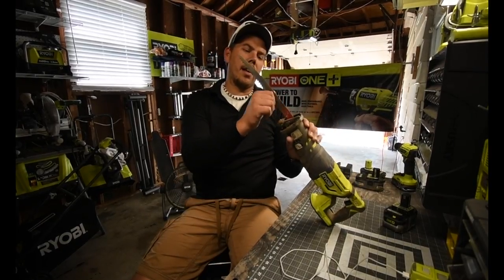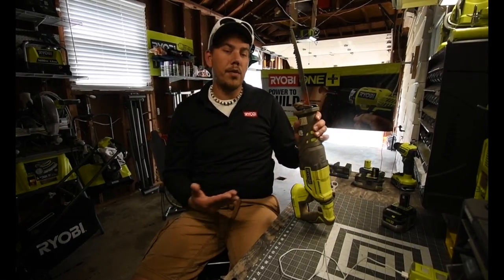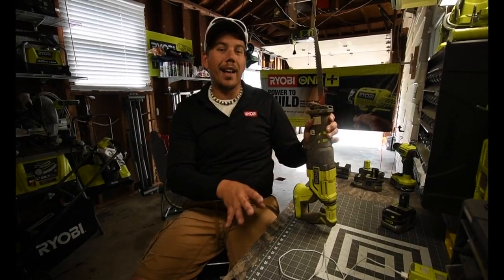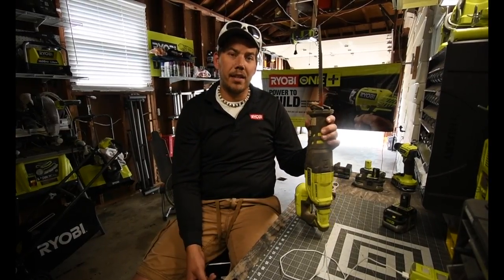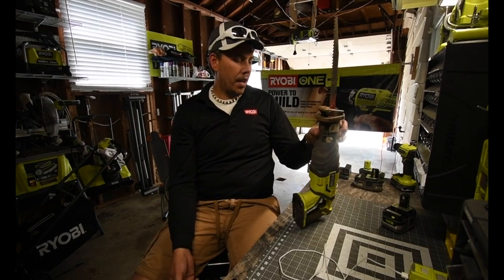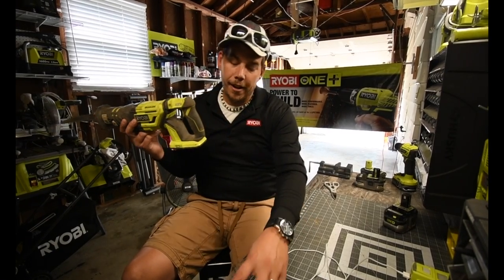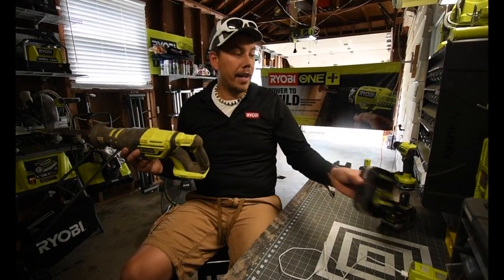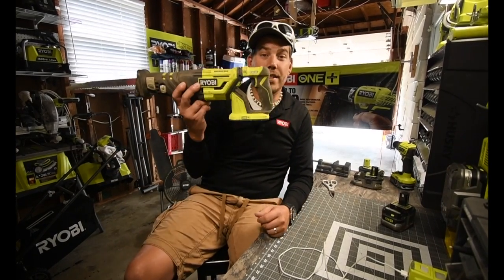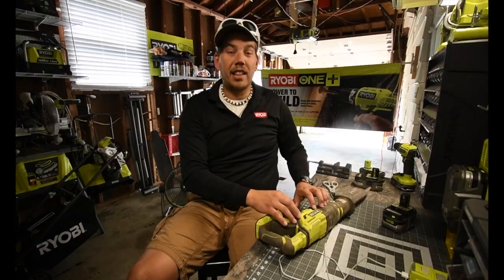The blade has been sitting for a while so it's not hot. This thing is awesome for regular use — it will perform exactly the way you expect and do extremely well. It's cool now after sitting for about an hour. The HP battery makes a major difference compared to a regular 4-amp-hour battery. A 3-amp-hour HP battery outperformed a 4-amp-hour battery, and a 6-amp-hour would outperform those — this thing is awesome.